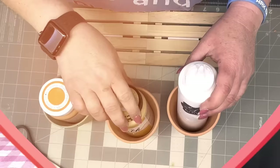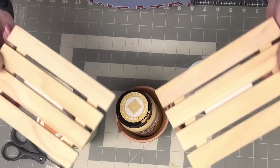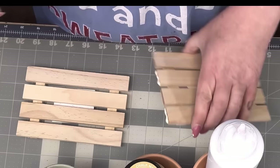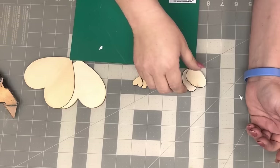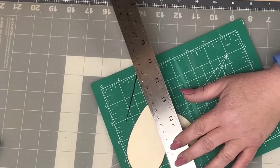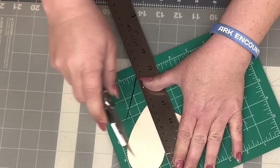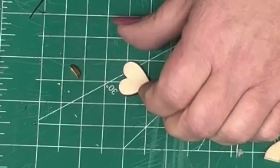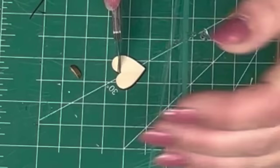I'm gonna take three terracotta pots from the Dollar Tree — I'll paint one orange, one yellow, and one white. I'm gonna take two pallets, use wood glue and hot glue, and glue them together. Then I've got two little eggs, two little hearts, and two bigger hearts — all from the Dollar Tree. With the bigger heart, I'm gonna cut it in half and give it about four go-abouts with my knife.